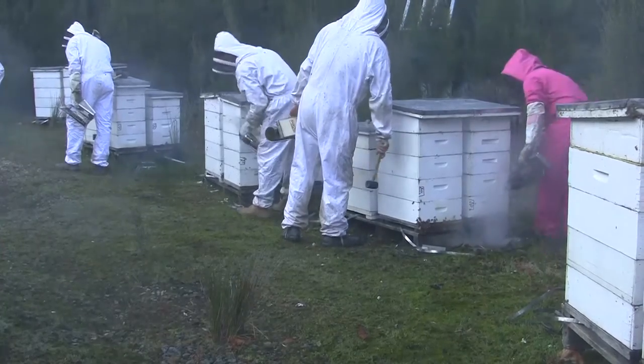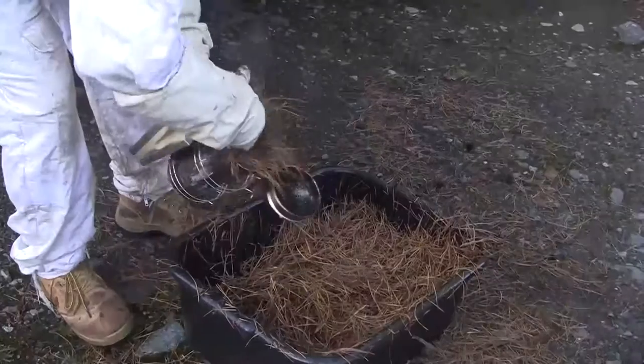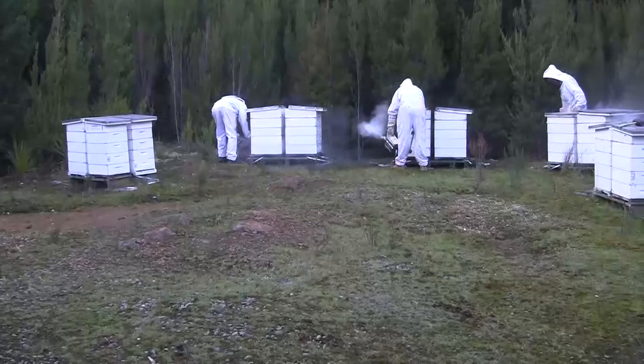It gets so hot that we have to put water into our needles and put wet needles in on top of the hot ones to cool it down so we get cooler smoke. We don't want burning hot cinders going in there — you're only going to burn their wings.